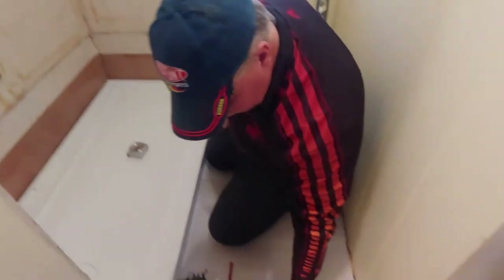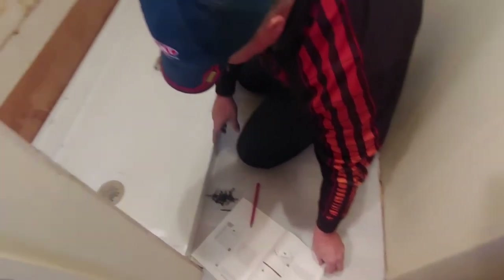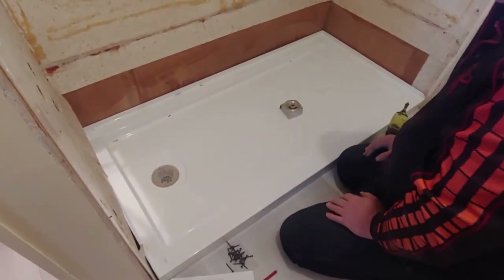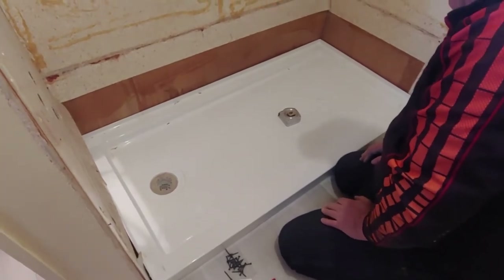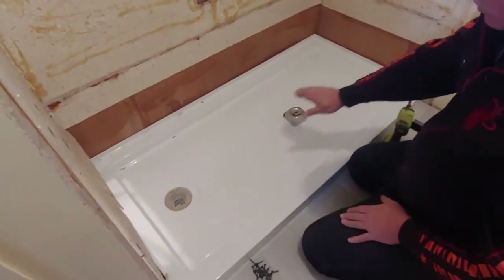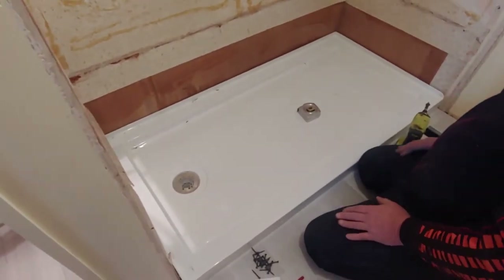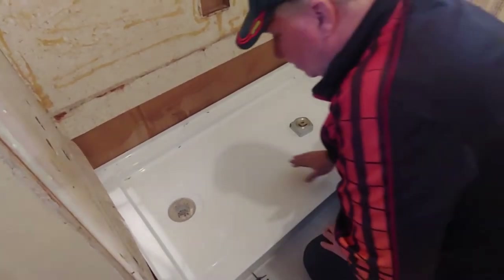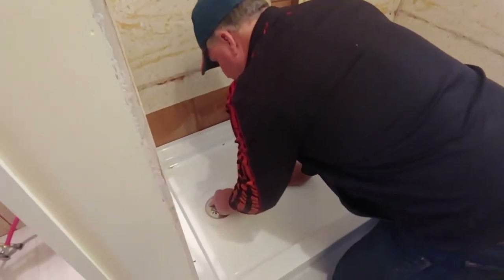Now, this gives quite a lot of instructions on how to get your floor level. In this case, we already had that done — how to get it so that the floor is level so that when this sits, it has a slope that goes that way into the drain. It's also recommended that you not use honey tape but silicone here.